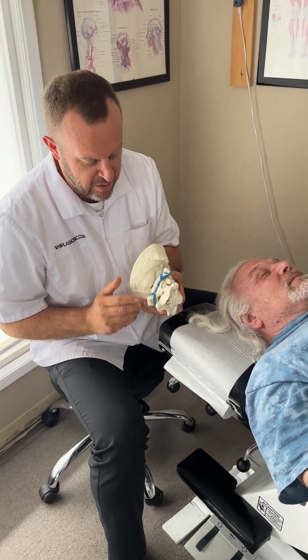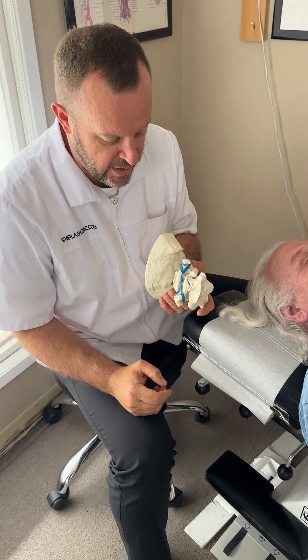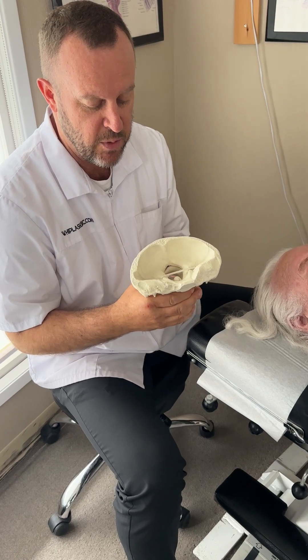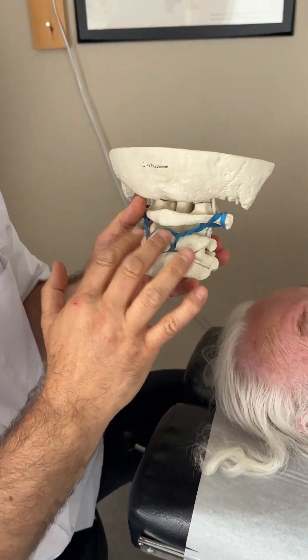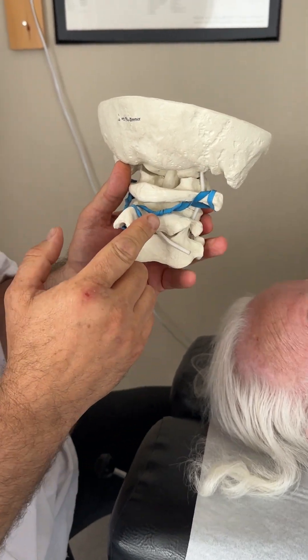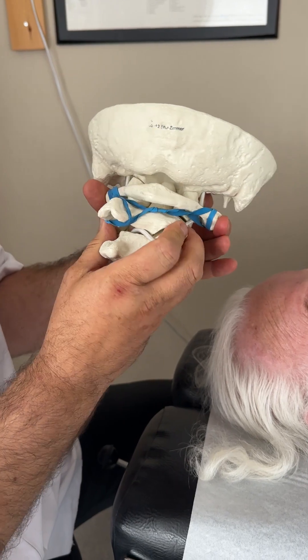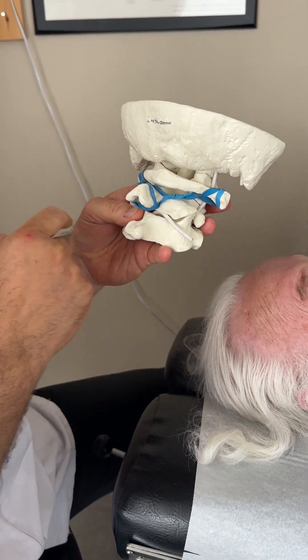We're going to treat the upper neck here. C1-C2 instability, better known as atlantoaxial instability, is an instability of too much rotation between C1 and C2. The skull sits on C1, C1 sits on C2, and we've recreated the muscles that stabilize rotation between C1 and C2. The main one is the obliquus capitis inferior on both sides.